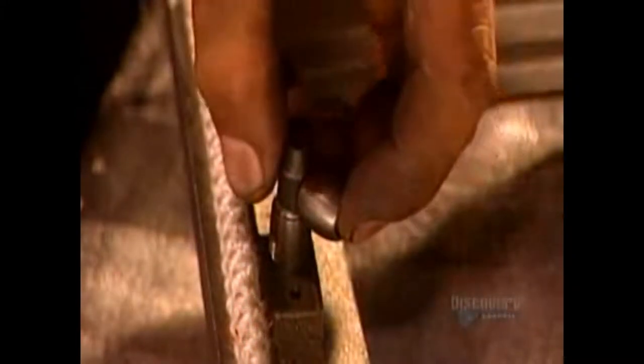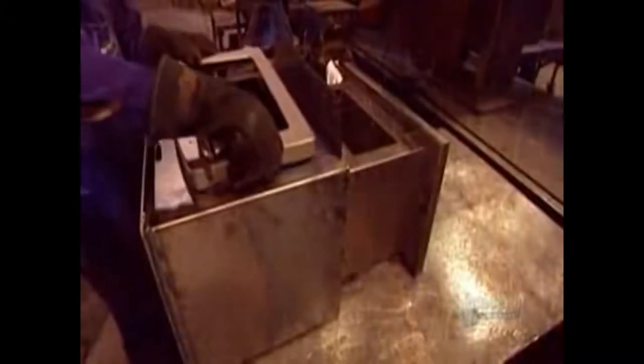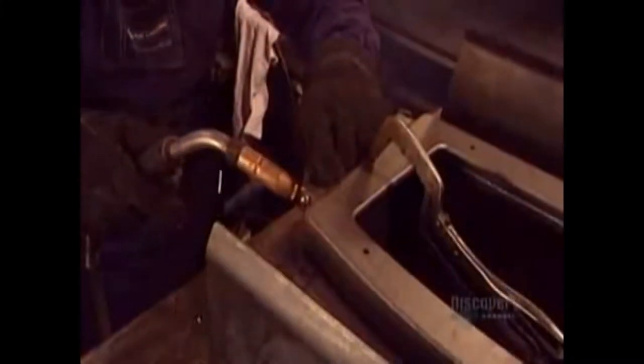This cord prevents air from seeping in through the door and fueling the fire out of control. After installing the locking door handle, they weld the door hinges. The stove's interior, where the wood burns, is known as the combustion chamber.